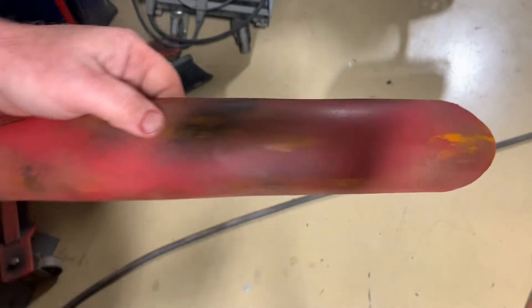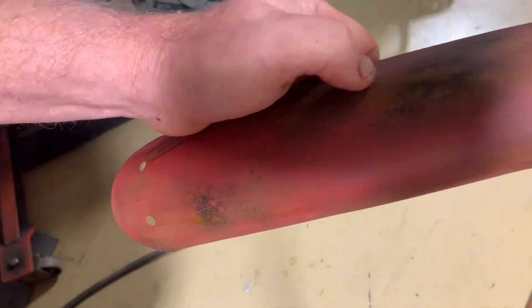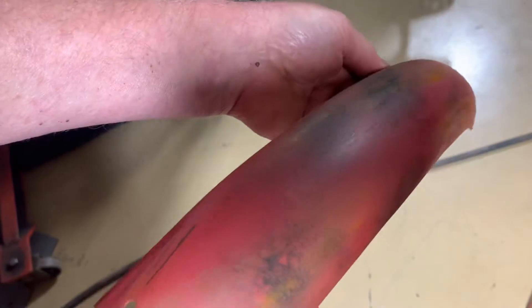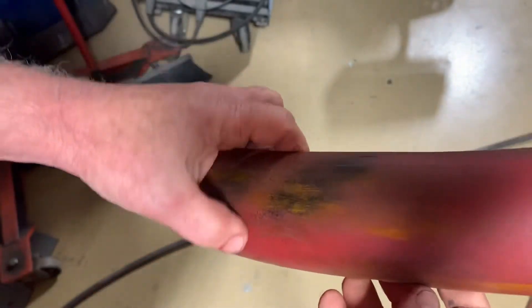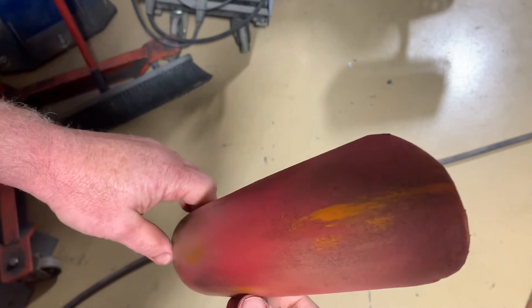Alright, so as I continue to work on the patina, you can see I've started to add some orange to it. I've added a little bit more black, and I've added a little bit more of the primer.